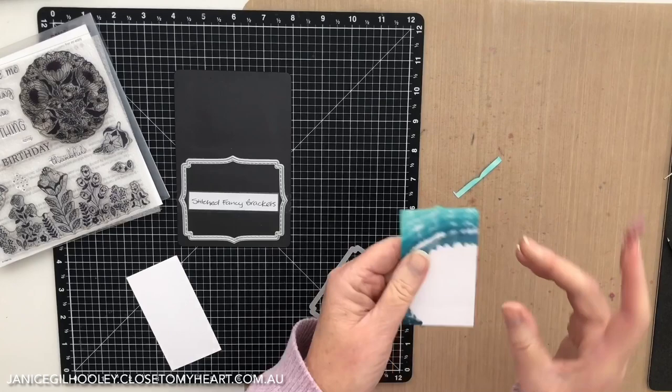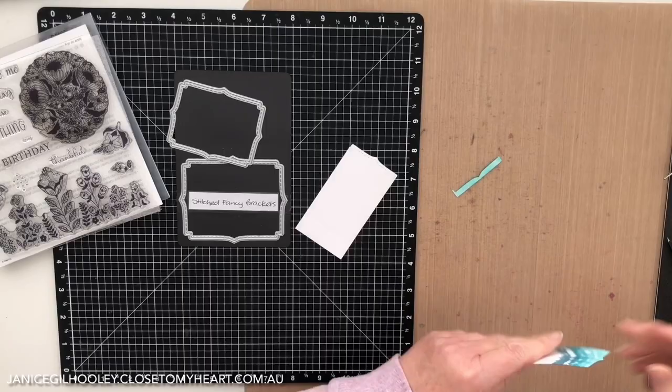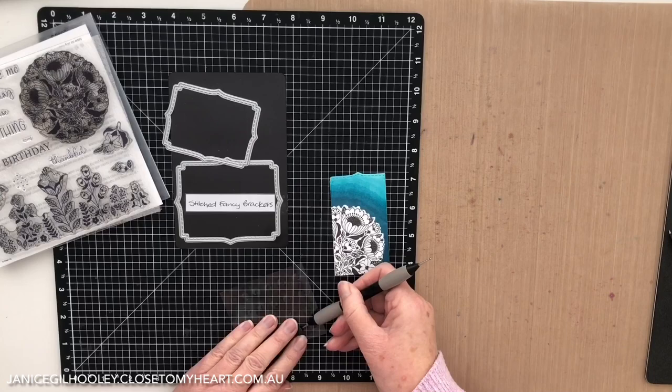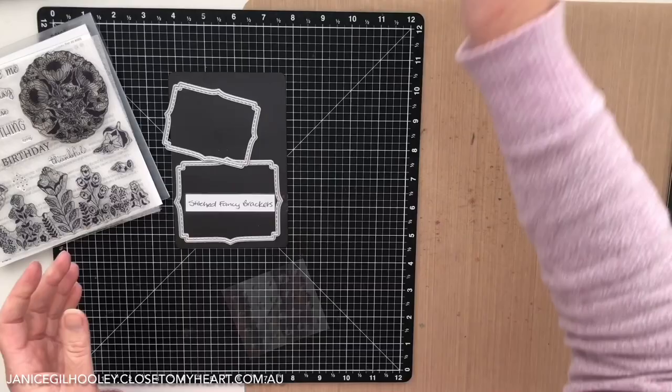Now if I was going to use this as a tag you can see all the colouring on the back, so what I need to do is just make another one in white just to hide that colouring. It's just a case of adhering the two pieces together. And then to finish off my tag I'm just going to put an enamel dot right here. It's as simple as that — you don't have to worry about colouring inside the lines. You can just colour outside and get a really effective piece.